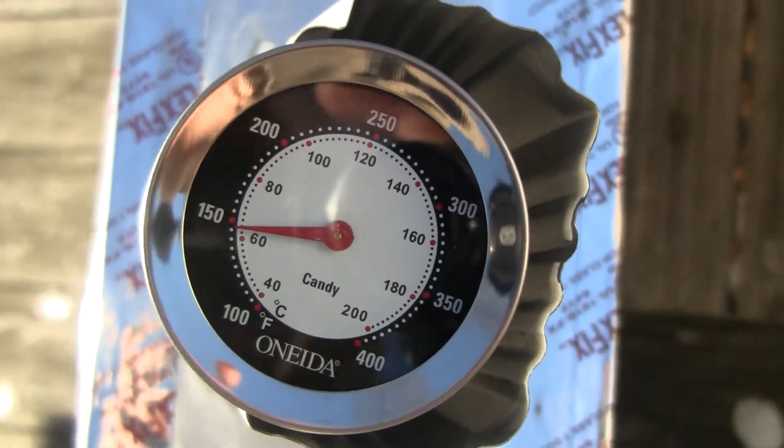Almost 150 degrees. Not too bad. So from 15 degrees to 150.